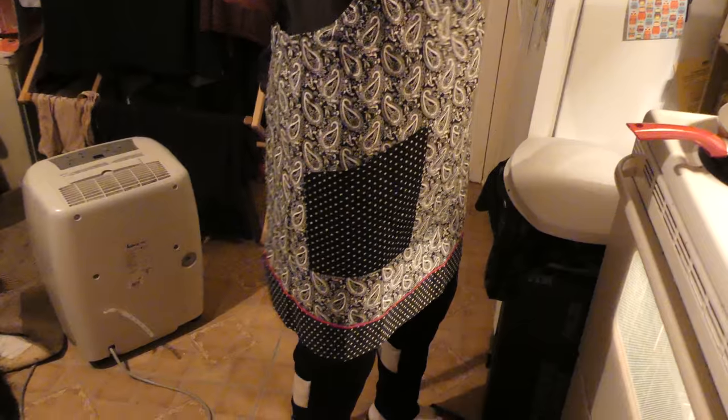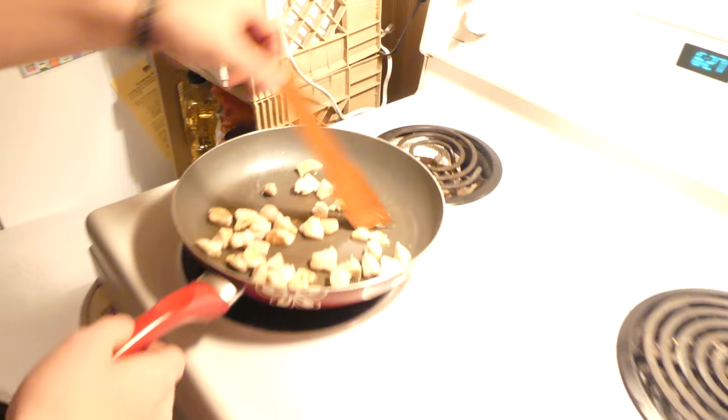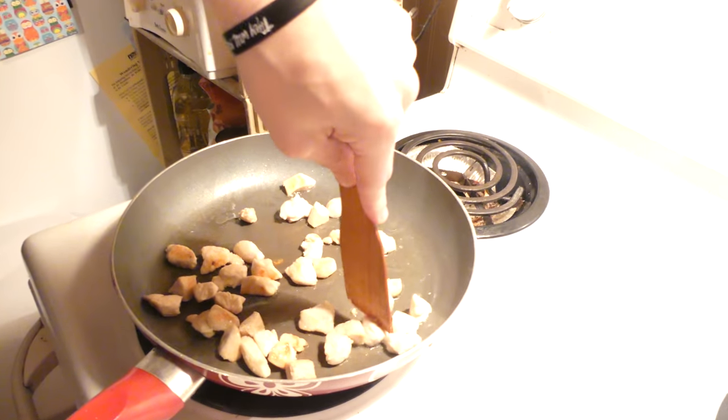Now one more thing we forgot — every chef, you already know my name, baby — needs their apron, baby. High fashion. Now once I learn how to tie a tie, we're gonna get on to this chicken. I don't know how to tie a tie, so we're just gonna leave it like this. Anyway, I got my apron on.